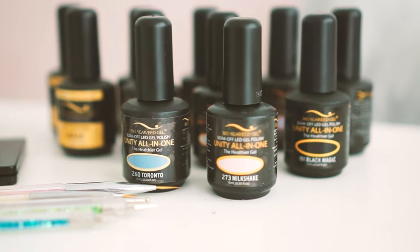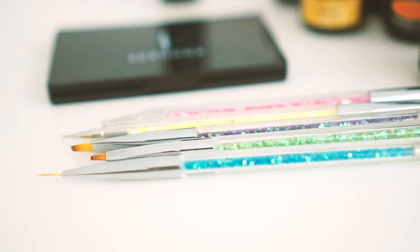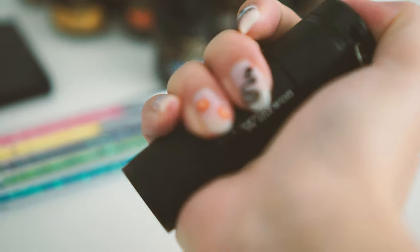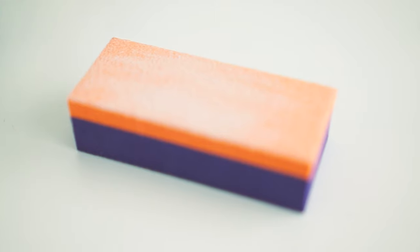I will test it out and let you guys know how that works out. I will link all the products that I purchased. I bought the brushes separate from Bio Seaweed, and all the colors that I use I will link in the description.